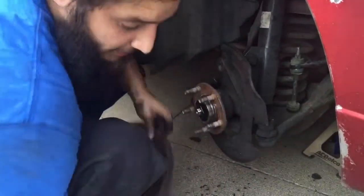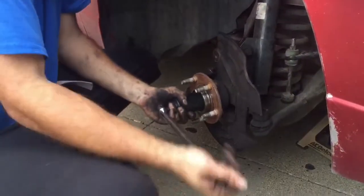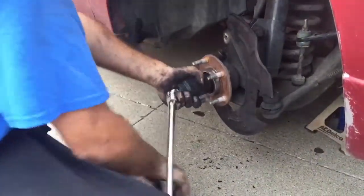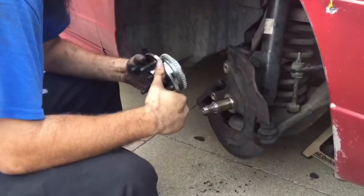This is where the big breaker bar with the 36 millimeter socket comes in. I've already loosened this one as well, so as you can tell it's a little bit easier.